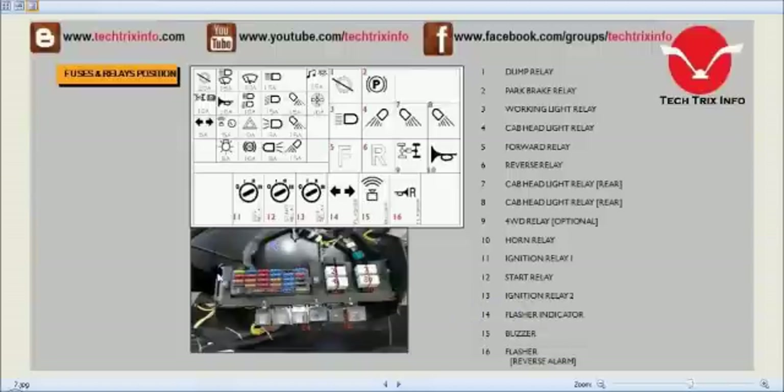When we open the cluster, we can see the fuse box and relays inside. The positions are: 1st — dump relay, 2nd — parking brake relay, 3rd — working light relay, 4th — cab headlight relay, 5th — forward relay, 6th — reverse relay, 7th — cab headlight relay, 8th — cab headlight rear relay, 9th — forward relay, 10th — horn relay, 11th — ignition relay, 12th — start relay, 13th — ignition relay, 14th — flasher indicator, 15th — buzzer, 16th — flasher/reverse alarm.